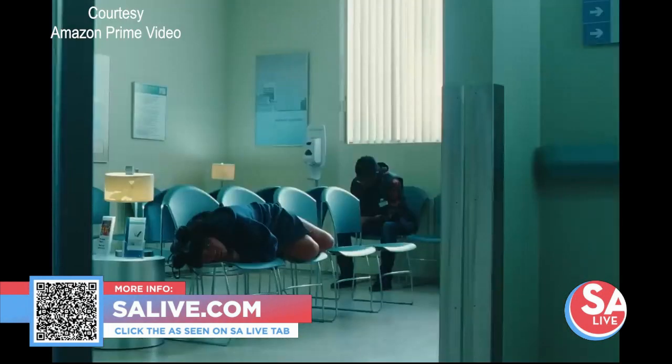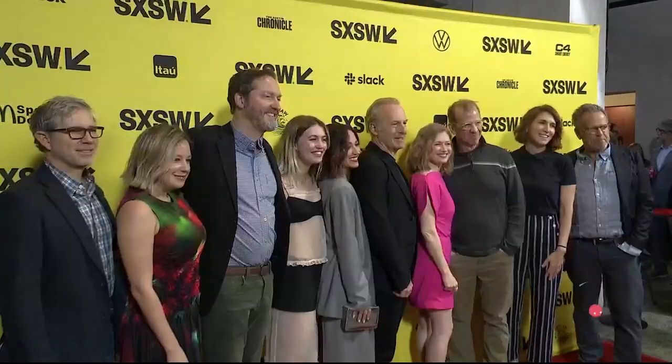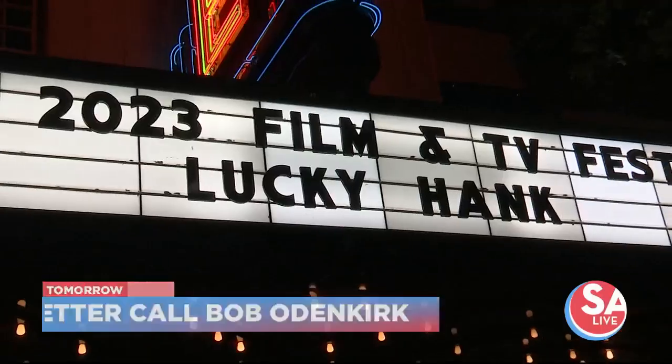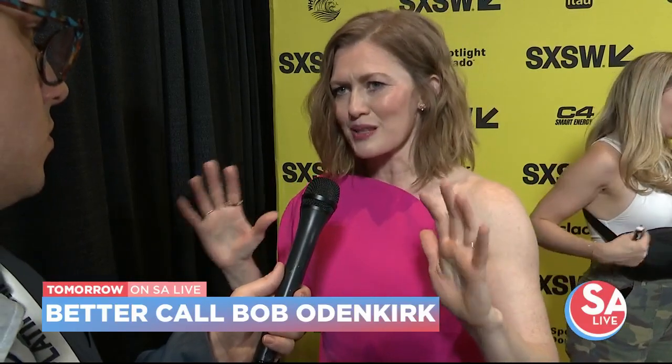We've got more from the South by Southwest red carpet tomorrow, including a chat with actor Bob Odenkirk. You might remember him from the TV shows Breaking Bad and Better Call Saul — he talks about his newest show that's about to premiere. You don't want to miss this tomorrow at 1 p.m. on SA Live.